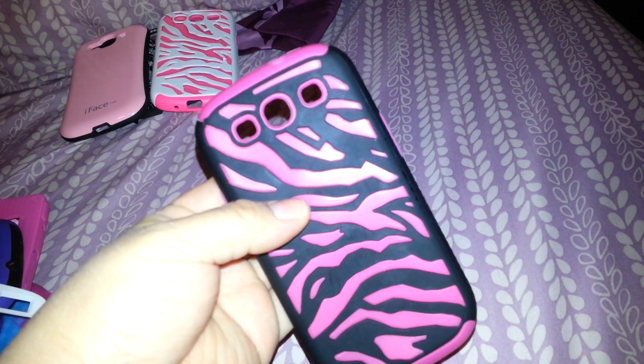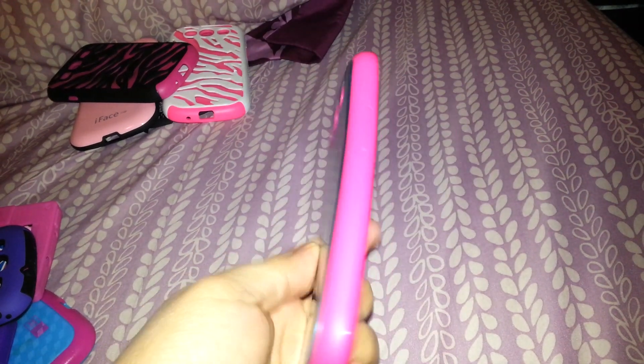And then I have another zebra case. This one is pink and black — really cute. And then I got this one at Burlington. It's just like a metal piece with pink on the sides.